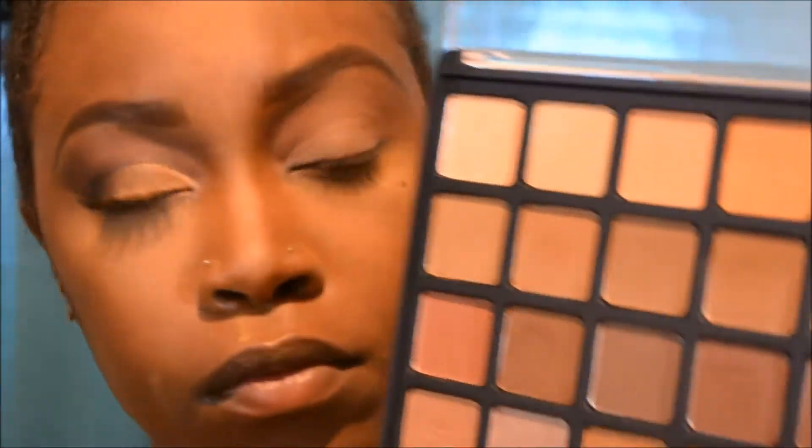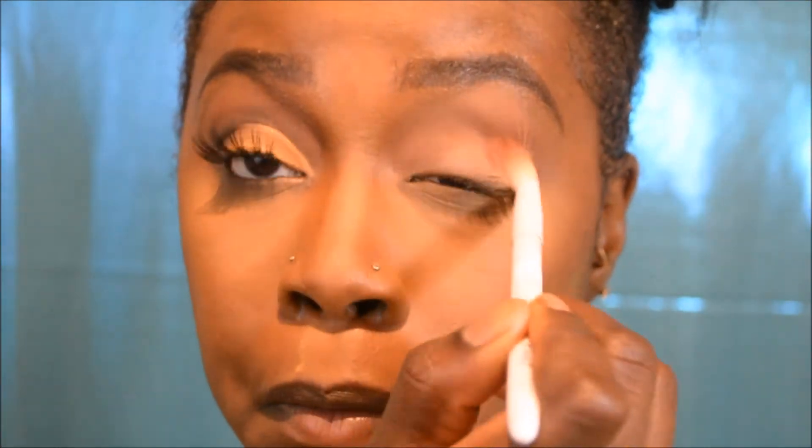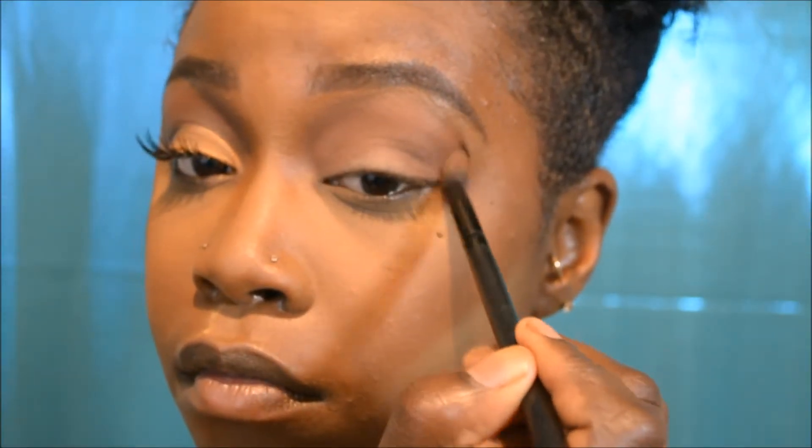Now I'm taking my Wet n Wild crease brush and tapping it into this soft brown color. This is going into my crease as my next transition shade. It's soft and not a really dark color, so it transitions very well from that reddish-brown I started with.